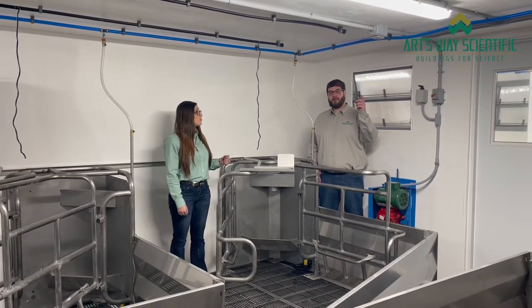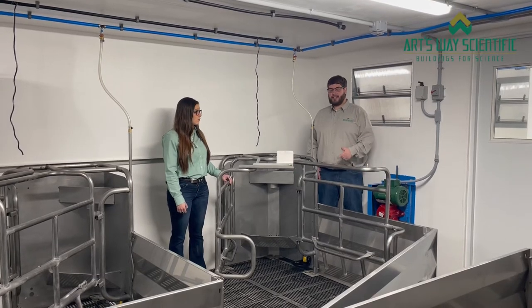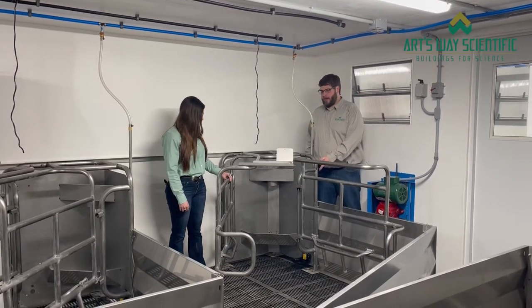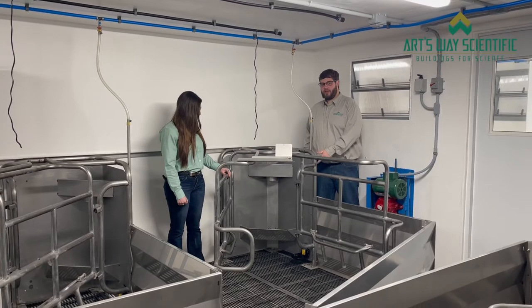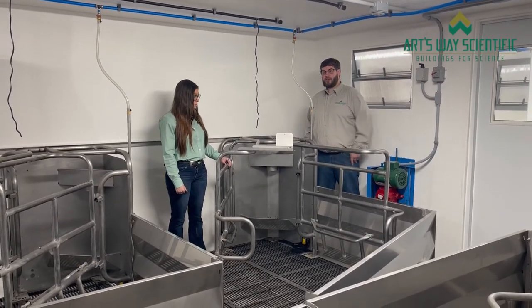We place outlets above each crate for conveniently located heat lamps and cameras. Additionally, our water cups are at a good level for both the sow and the piglets. And our lay-on bars provide additional protection for the piglets.